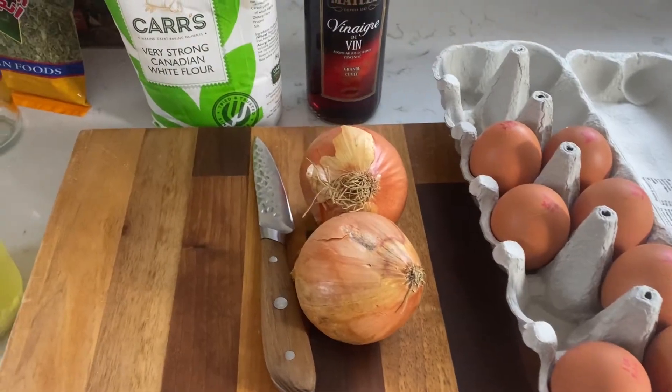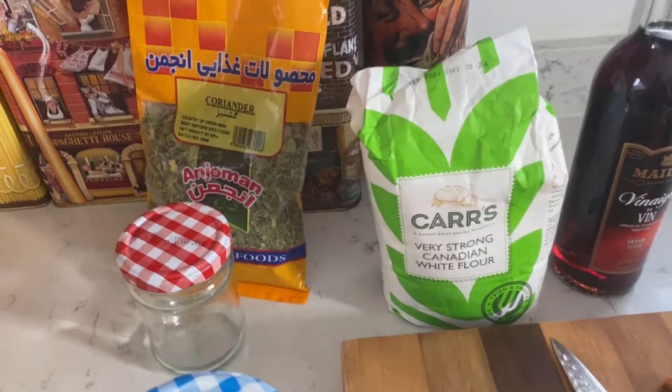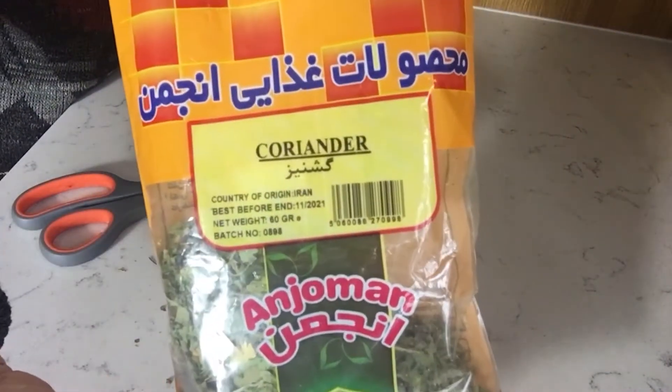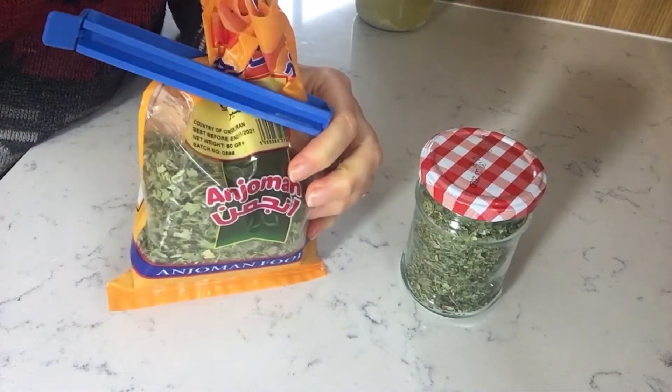We would need a couple of onions, one egg, one tablespoon of flour, and also I would need fresh coriander, which would really make this soup sing, but I do not have it. I have, however, dry coriander leaves in my freezer, so I'll take out a little bit and put the rest back.